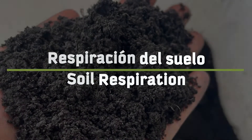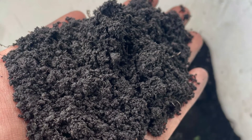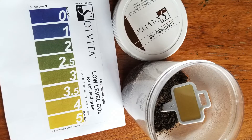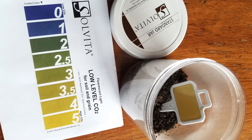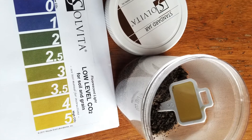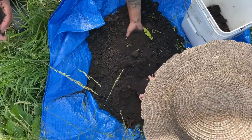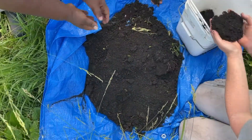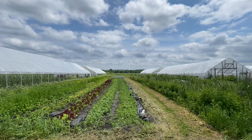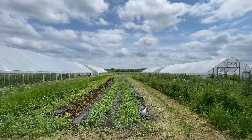Soil microbes such as fungi, bacteria, algae, and protozoa consume organic matter containing carbon and exhale carbon dioxide. We can measure the amount of carbon dioxide these microbes breathe out using a Solvita field kit. Soils that are more biologically active will release higher levels of carbon dioxide. The level of activity varies throughout the year with temperature and moisture. If you intend to take annual measurements, make sure to record details about your location, field conditions, and the weather, and replicate the test under similar conditions.